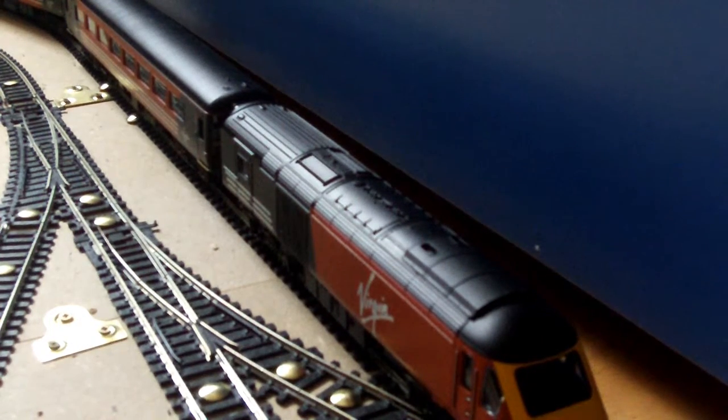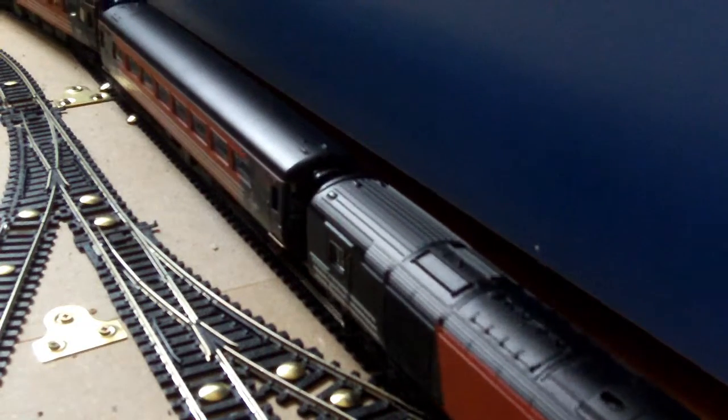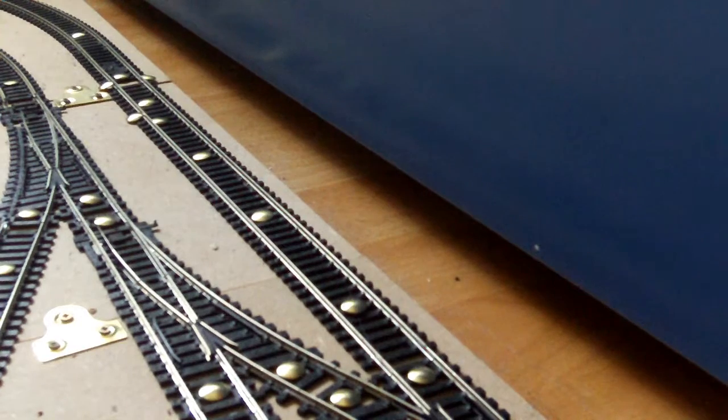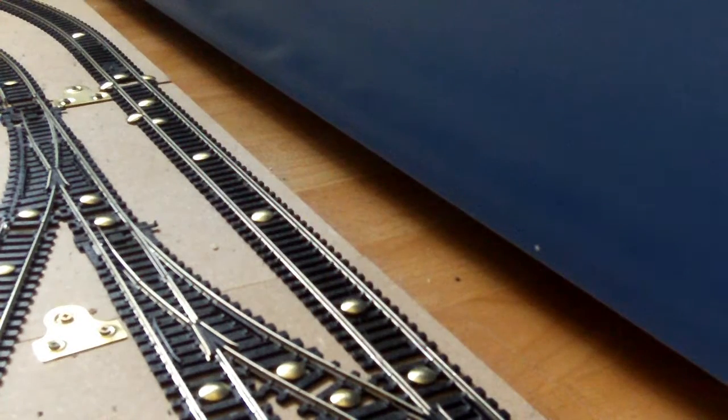And it's speed time - time to get the train up to speed and see how fast it can go. Let's start. Everything is ready and the train can go fast, well faster than before. There you go. This one will go straight to max and it goes quite quickly, which is cool.